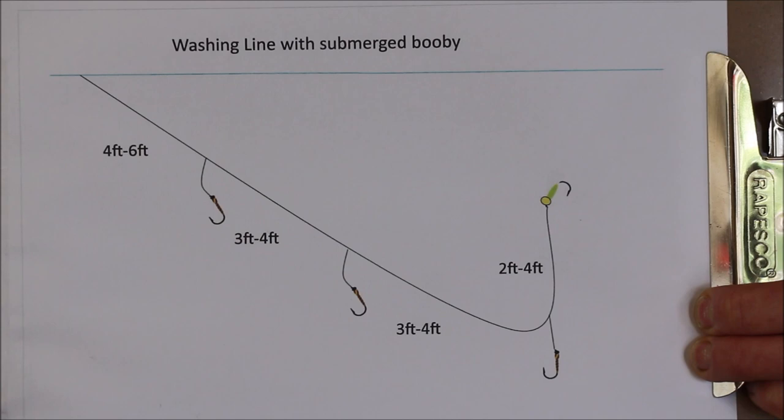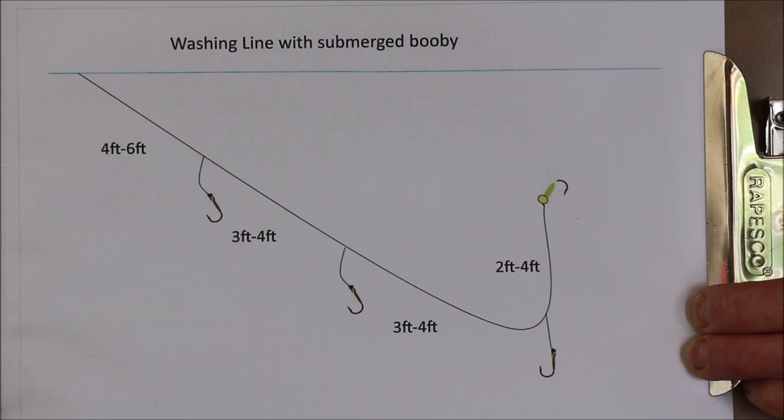The key with this method is control. You have to make sure you're in contact with your line — slowly twiddling, keeping in contact with everything and waiting for that trout to take. The mindset is setting a trap rather than trying to induce a take by retrieving your flies. You're setting a trap and waiting for it to be sprung. So let's take this cast out onto the water and see if we can make it work.